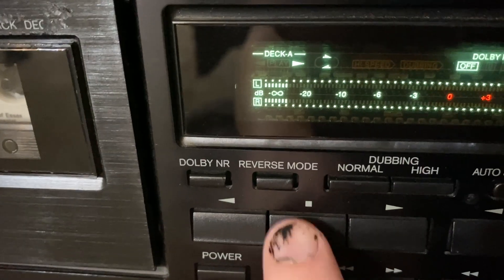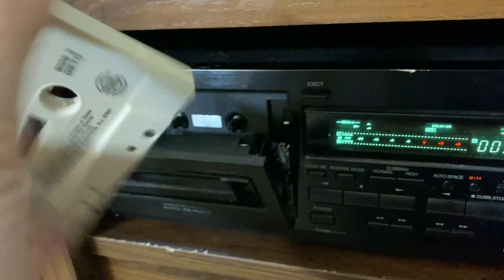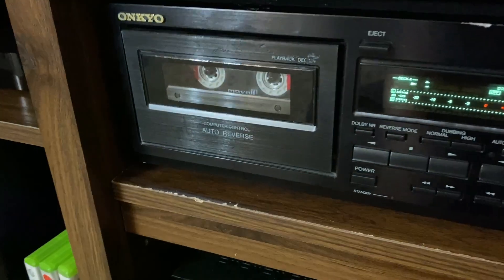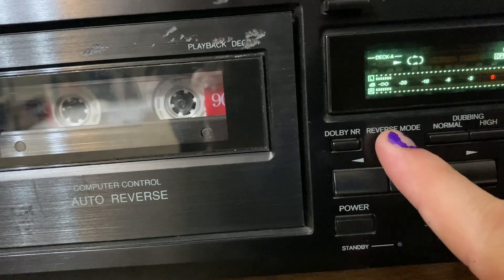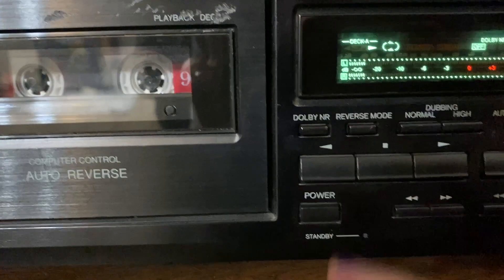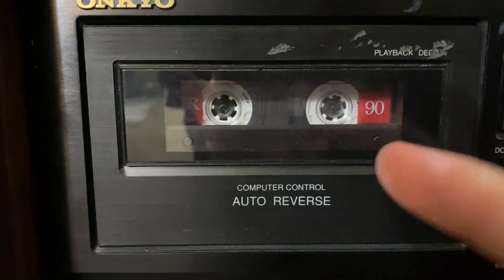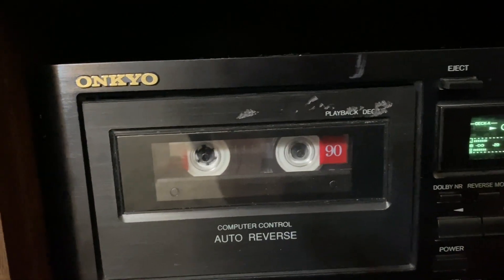This does feature a reverse mode — as you can see, it says 'computer control auto reverse mode.' I haven't actually gotten it to work because I haven't experimented with it all that much, and this is not the cassette tape to use. Let's swap that out for a clearer one and see if we can get that computer control auto reverse to go through. Essentially, once the tape is done going all the way through its reel, if I put it in reverse mode — which you can see toggling on and off — theoretically, when the tape ends the computer should control it and make it reverse back by itself.